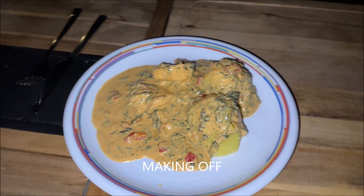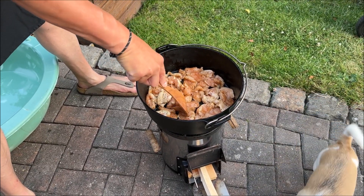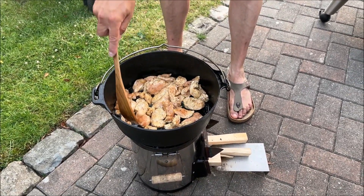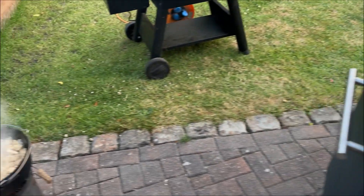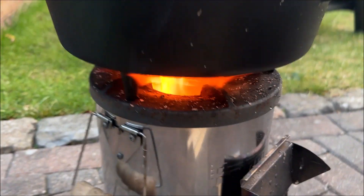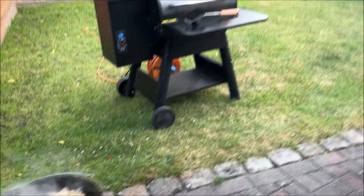Man kann natürlich noch ein bisschen elaborierter anrichten. Wir haben also nun Zwiebeln in den Pott mit den Hähnchenstreifen und eben auch noch ein bisschen Paprika, da kommt noch Knoblauch rein. Und dann lassen wir das Ganze noch ein bisschen andünsten und dann wird das mit passierten Tomaten abgelöscht. Wir wollen das so sämig kriegen, aber das muss noch ein bisschen brutzeln.